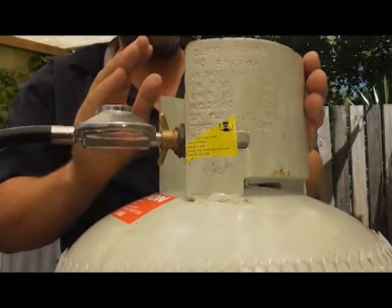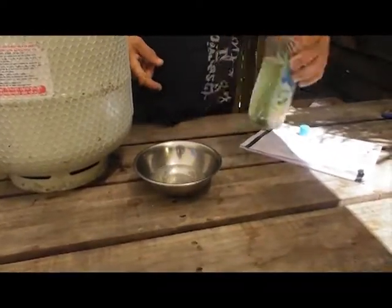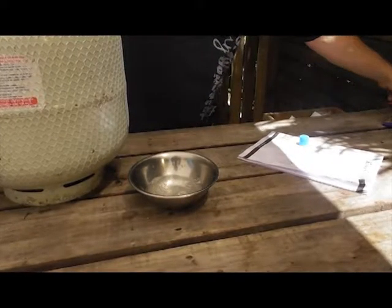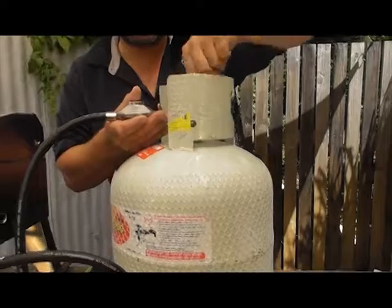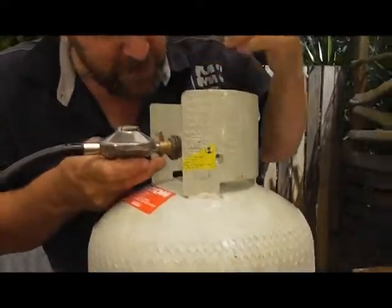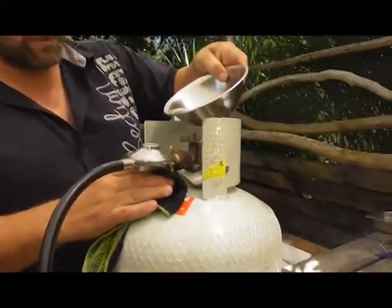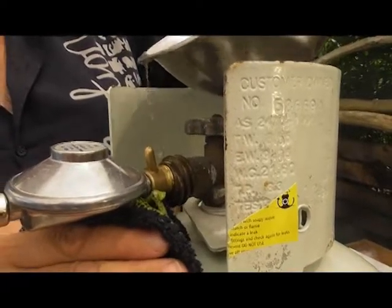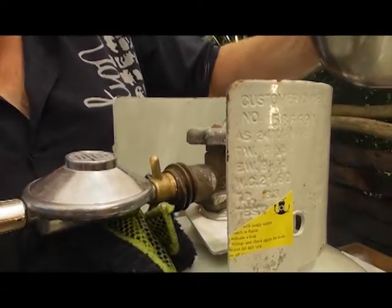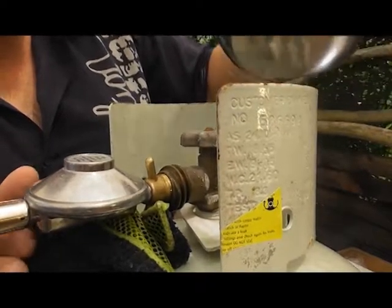We're going to test to make sure that it is. What you're going to need for testing is a little bit of soapy water — good old-fashioned dishwashing liquid. Give it a little mix up. When we turn our gas on, we want to check and make sure there are no leaks. First thing you can do is smell it — is there any leak? Then your soapy water, just drizzle it over the top. What you're looking for is air bubbles — if there are any bubbles blowing up, we know we've got a leak. This is looking pretty good.